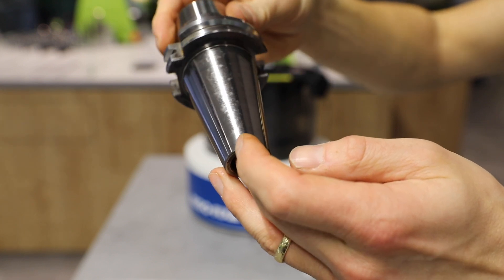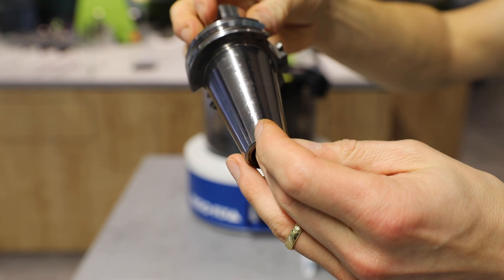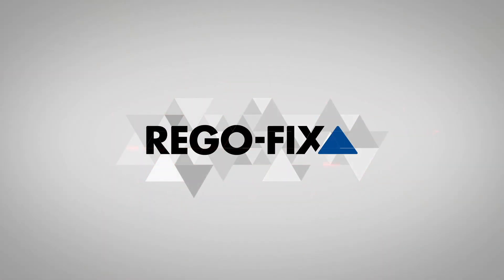To protect your spindle and receive maximum precision and tool life.